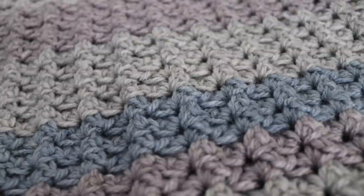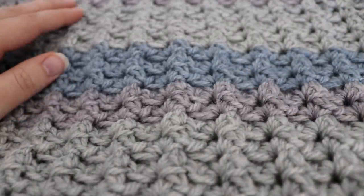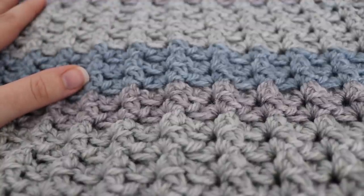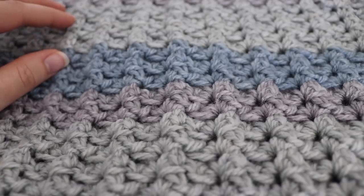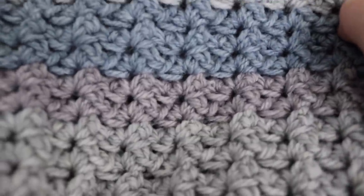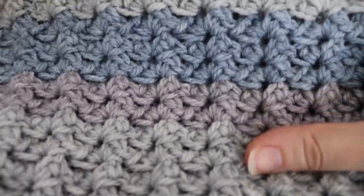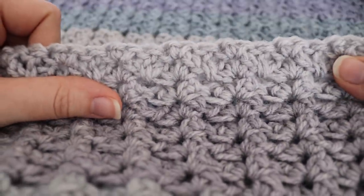I made this using a Cairn Cake yarn, however you can use any yarn you would like. This blanket ended up being 27 inches wide by 34 inches long, however you can always change up the multiple at the beginning of your chain to make it wider or longer. This is the sprig stitch baby blanket — it has a nice pattern and texture. I actually made this for a tutorial a few weeks ago in my Crochet 101 tutorial, so I'll link that below.